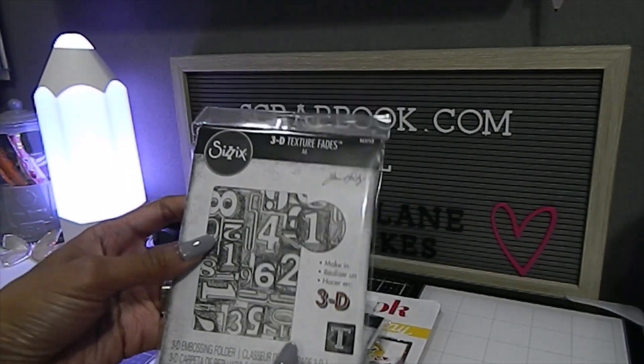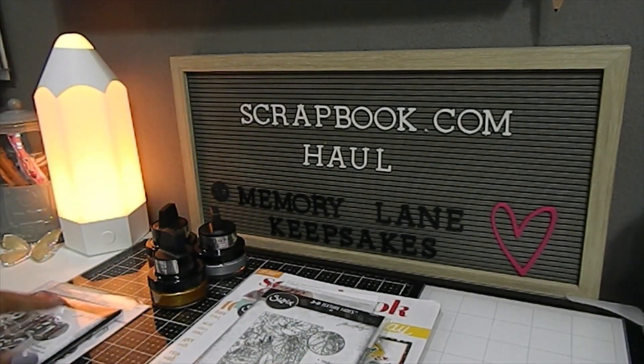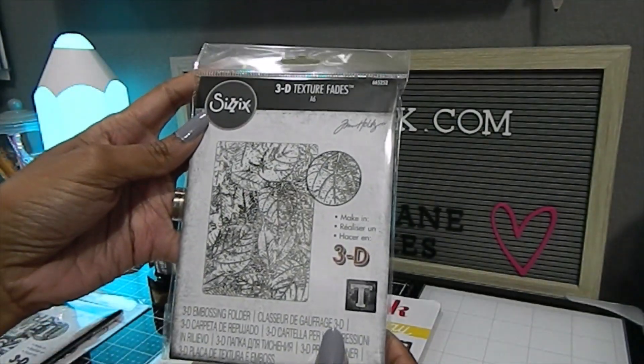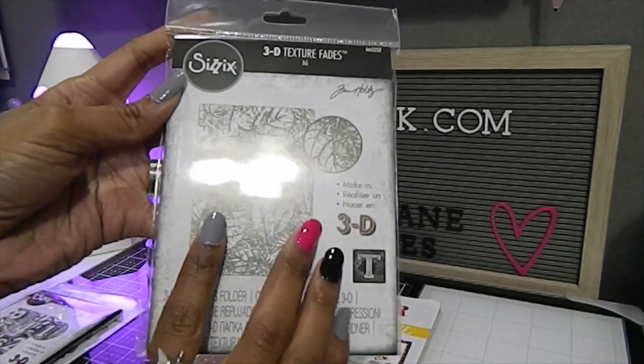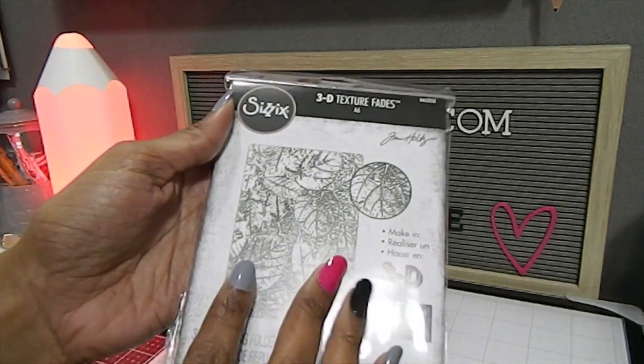This is an A6 3D texture fades embossing folder. I also have another new one here by Tim Holtz — another 3D texture fades A6 size embossing folder. This particular one showcases beautiful leaves and it's called 'Foliage.'